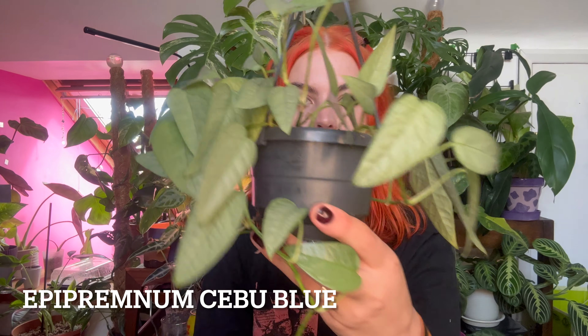I thought I would share some plants I'd recommend for beginners that aren't a snake plant or a ZZ plant, because when you Google houseplants for beginners, they're the first ones that come up. I mean, they're cool — I've got a few of each. But this is for if you wanted something a little bit more different. All of these are very affordable and easy to get, which also helps when you're a beginner, because the hunt to find a more uncommon plant can be quite stressful and intimidating.